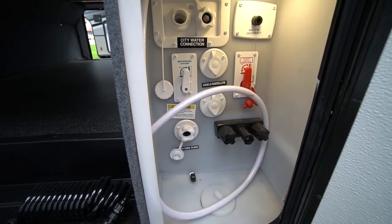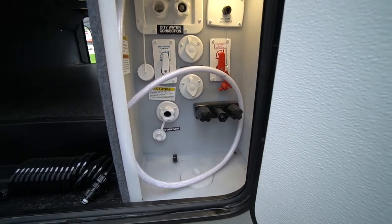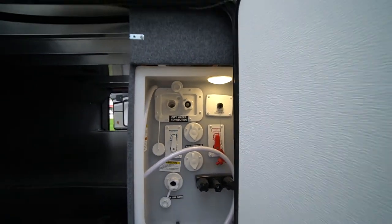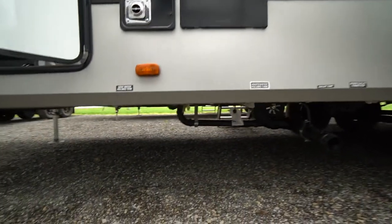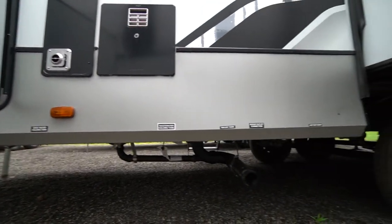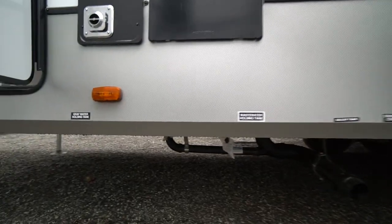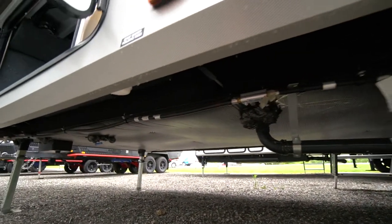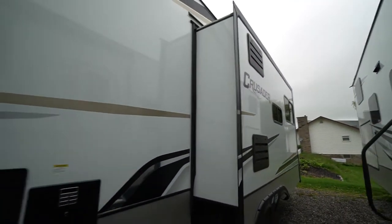Flip your switches to winterize and bypass and away you go. Your outdoor hot and cold spray port is there, your black tank flush, battery disconnect, your water fills — all nice and handy. Your dumping valves for your gray water tank, sewer outlet, low point drain — it's all tucked in along there. You've also got a quick connect.